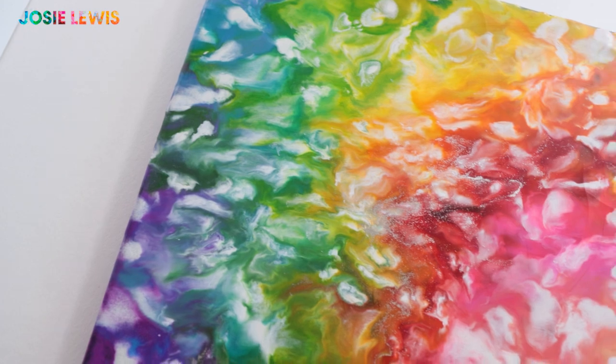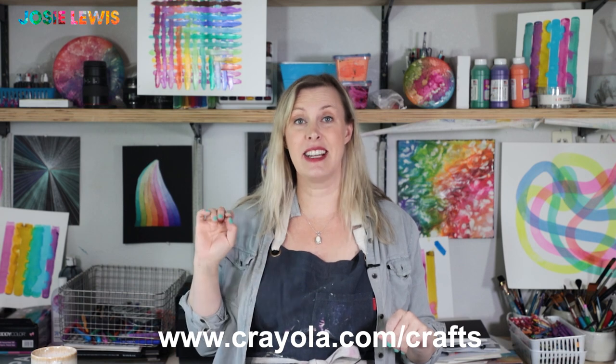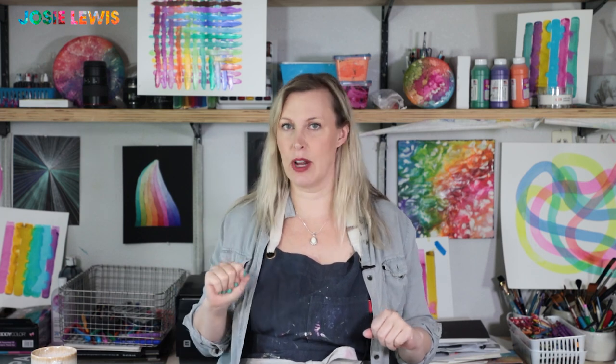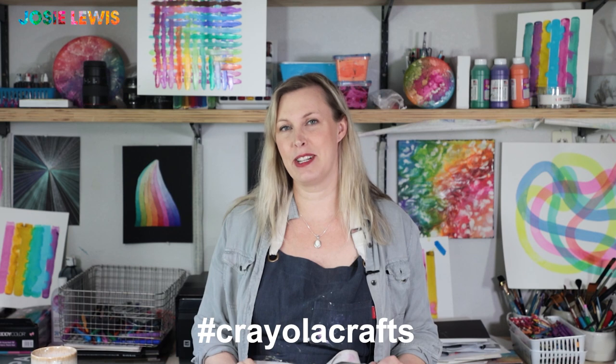Before we get going with today's project, make sure you visit Crayola.com/crafts for tons of ideas and inspiration for fun home projects. Also use hashtag Crayola Crafts to share your work with the world, and there's an important thing I want to tell you.